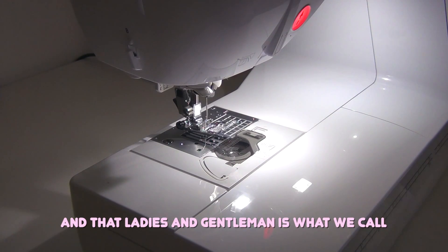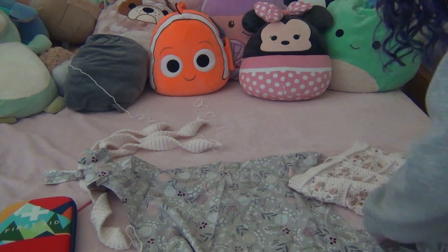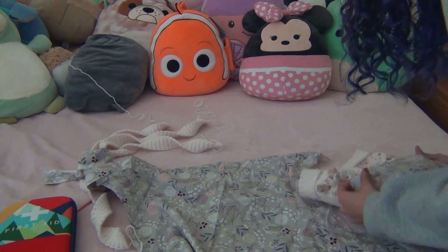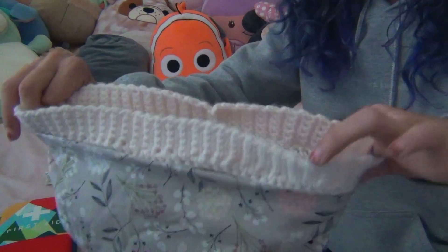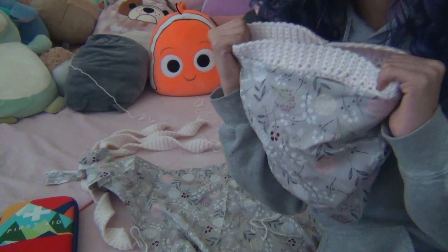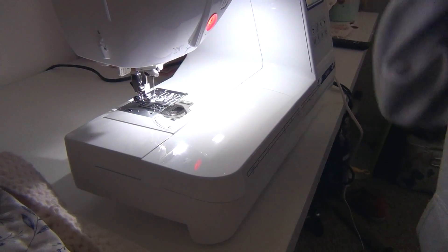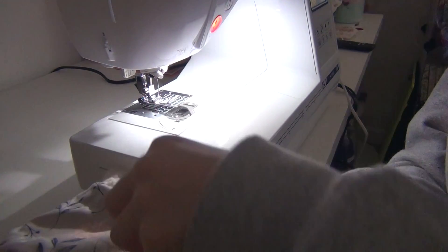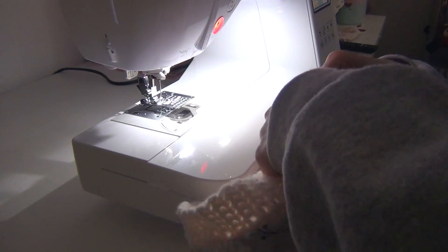And that, ladies and gentlemen, is what we call uneven. Beautiful, ain't it? So I just stuffed the bag in here and we are going to try to stitch it and see what happens. I feel like this is too small but I don't care — we're gonna do it. All right, we have abandoned all reasoning and now we are just trying to get this finished.